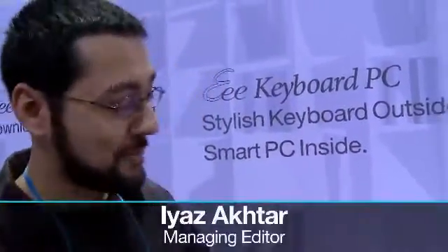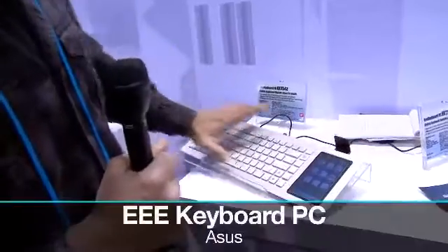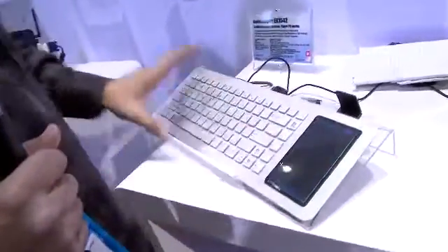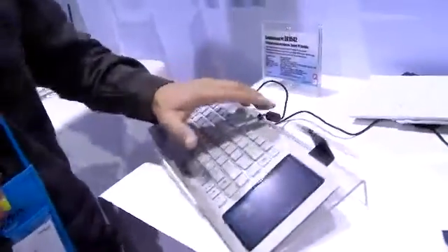Last year, Asus introduced the eKeyboard PC, and this year it's actually coming out. On the right side is an interface. There's a full computer in this actual keyboard. So if I click web browser on this interface, it's actually accessing all the information on this computer right here.